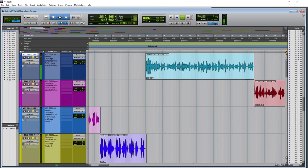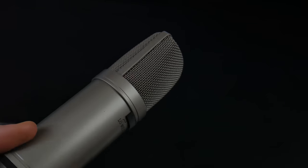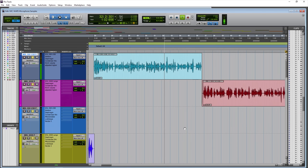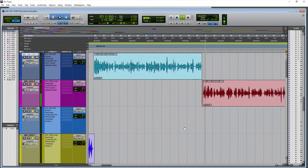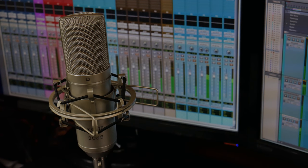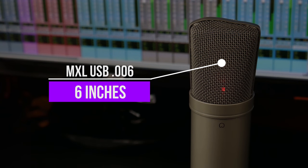The MXL USB 006, a medium diaphragm condenser microphone from around six inches away. Listen to the sound of the voice — is it clear? Is it articulate? Is this the sort of sound you want for your podcast, narration, voiceovers, or YouTube videos? The MXL 2008 from around six inches away — a large diaphragm condenser microphone. Listen to the sound of the voice. Is this the sort of sound you would want for a YouTube video, narration, or voice work?